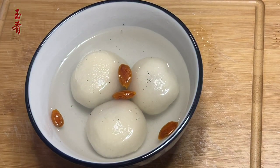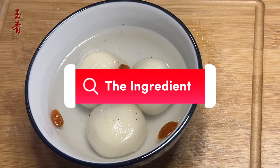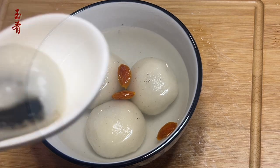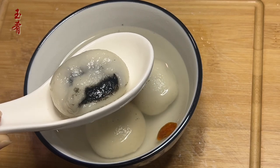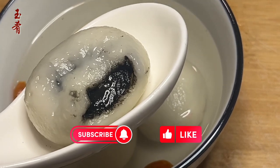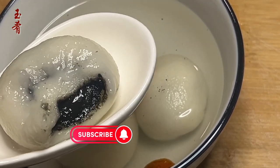My dear Chinese food lovers, happy Lantern Festival! This is a unique festival that honors deceased ancestors on the 15th day of the first month of the lunar calendar. Traditionally, on this day, people eat small glutinous rice balls filled with fruits and nuts called yuansiao or tangyuan in Chinese. The round shape of the balls symbolizes wholeness and unity.